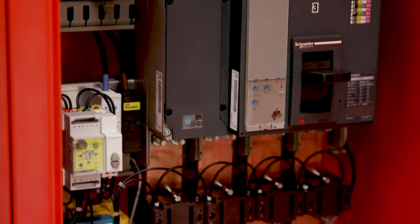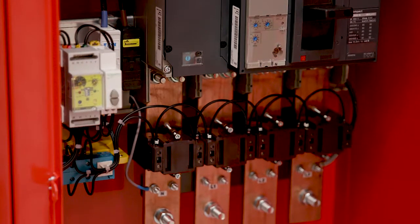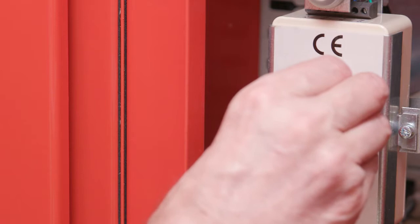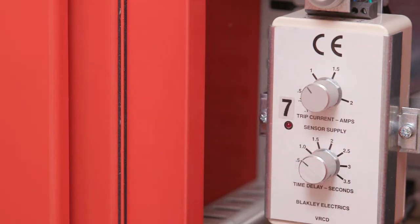This particular Form 4 MDA has a number of additional features. All outgoing MCCBs are four pole with variable RCD. The RCDs have adjustable sensitivity and time delay, ensuring full discrimination with upstream and downstream RCDs can be achieved.